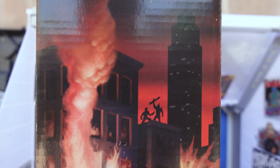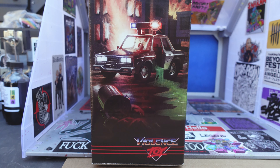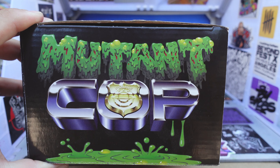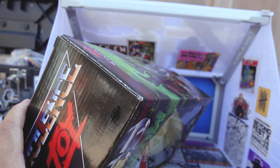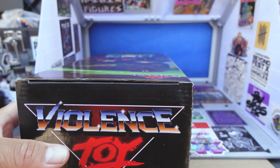Then you got the PD cop car there. I always say fuck the police, fuck the cops — can't stand them. Here's the top of the box, you guys can check that out. Really badass. The bottom is just this part here — Violence Toys and this logo. So that's cool.